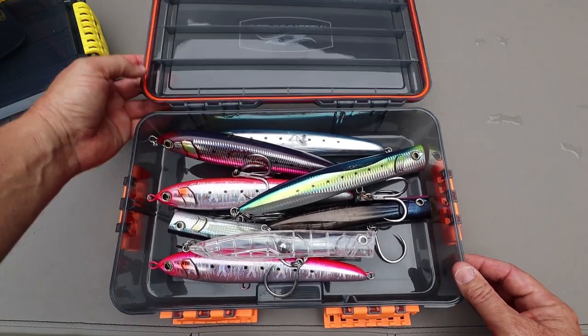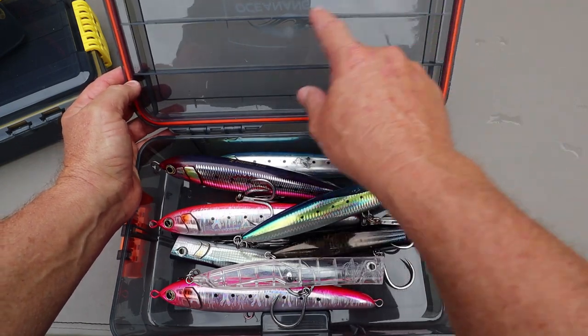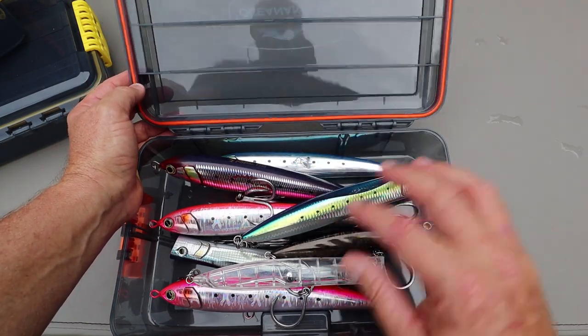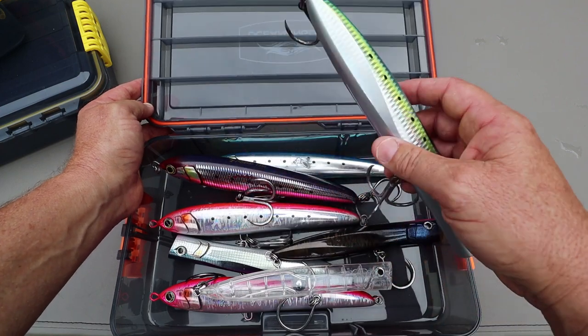Same kind of deal. Waterproof seal around here. Tough plastic — it's not clear, it's kind of dark to protect your lures from the UV sun. If you leave them out on the deck on the boat, they won't get damaged by UV.